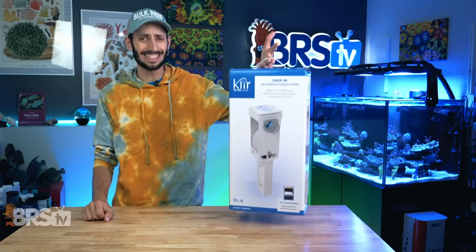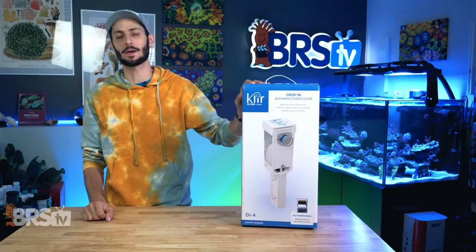Hey, it's Thomas here. Today, we are going to ban filter socks from a reefing routine with this here Clear DI4 drop-in automatic fleece roller.